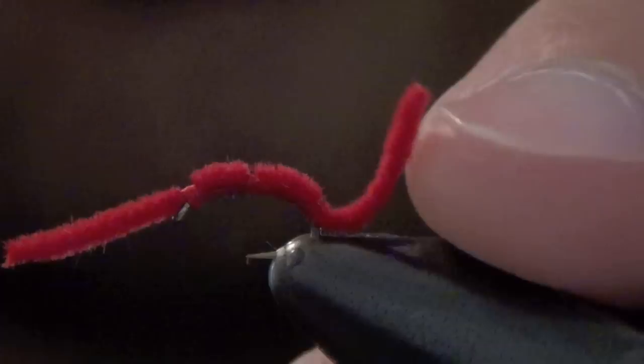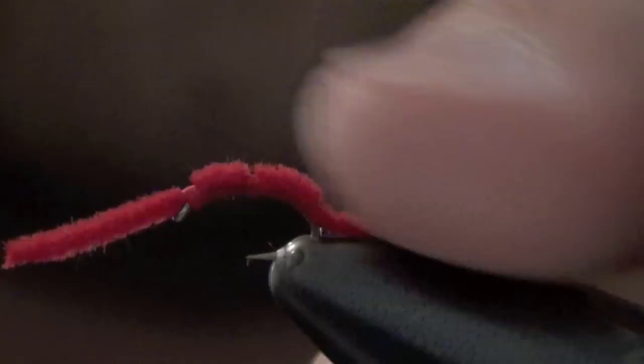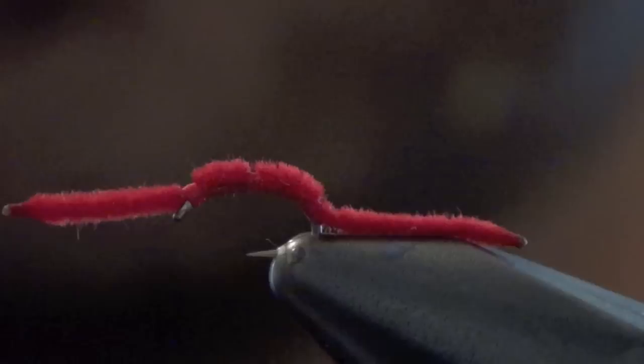Trim your ends. Next you have to burn the ends to taper the ends of the chenille. I just use a lighter and hit the ends just barely. You've got to be careful not to overdo it — just touch it just like so.